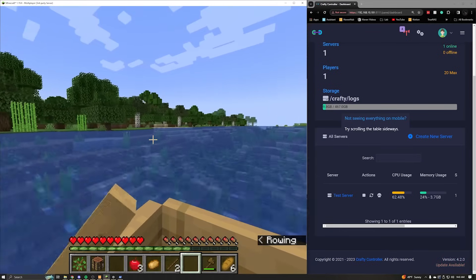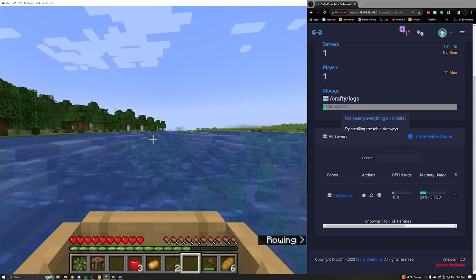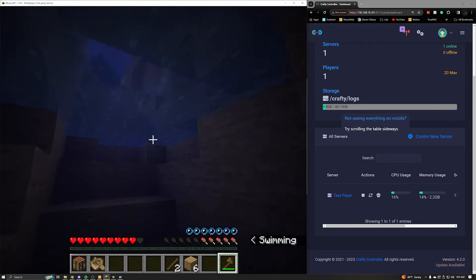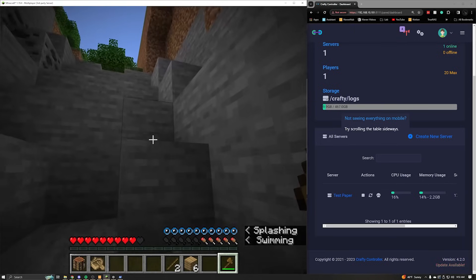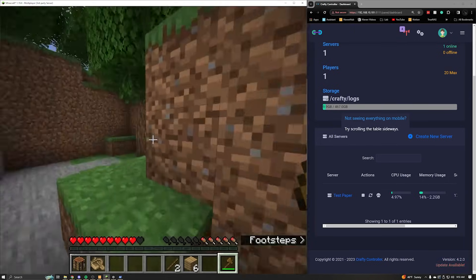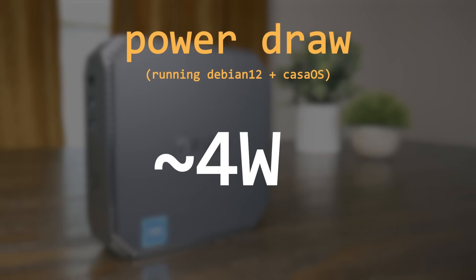The N100 is really impressive for transcoding, so if you're looking at streaming with Jellyfin, Plex, or Emby and want to transcode large files, the N100 is going to be a great option. The CPU did show a bit of a weakness when running a vanilla Minecraft server — whenever I would run fast to generate new terrain, the CPU would spike up well over 70%. I didn't notice any issues in-game, but I was also by myself. If you do run a Minecraft server, there are ways to optimize things, but you might run into issues with large or busy servers.